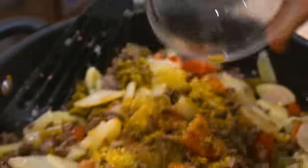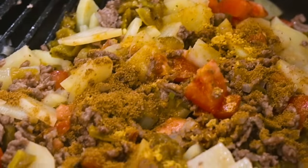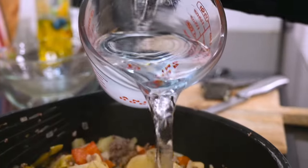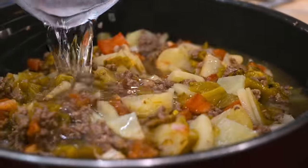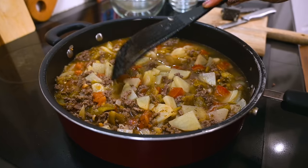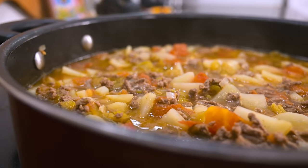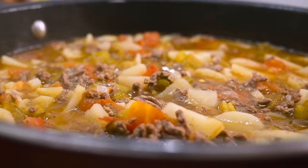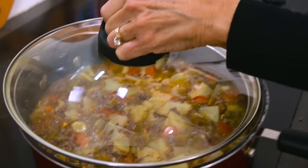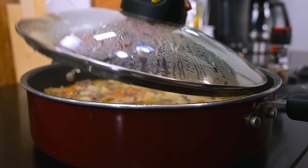I'll go ahead and add in the chicken bouillon and the cumin. I'll mix everything well. Then you can add in the water — I add just enough to where it almost covers everything that's in the pan. I'll mix everything well and let it come to a boil. Then I lower the heat, cover, and let it simmer until the potatoes are fork tender and all the flavors are married together. This should only take about 15 minutes.